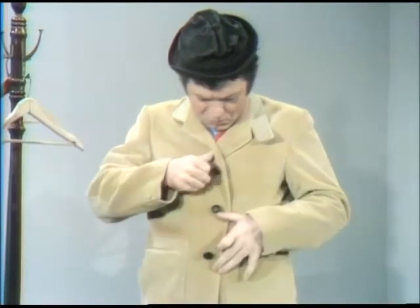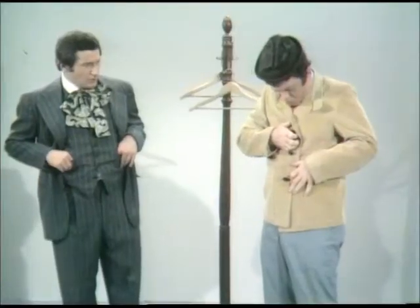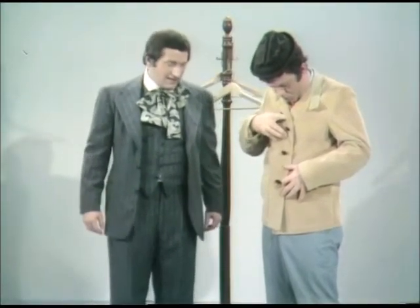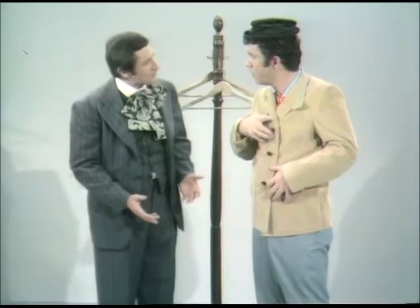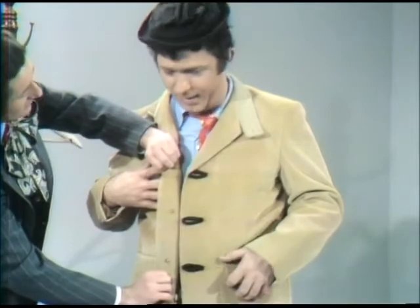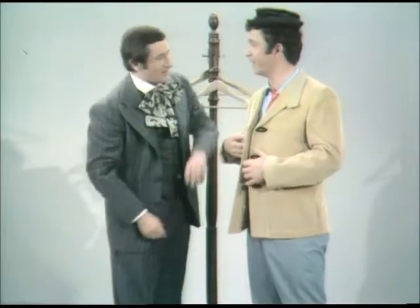Jim. What is it? Wait a minute. I just lost my buttonholes. You what? I lost my buttonholes. Buddy, that's the silliest thing I've ever seen in my life. You haven't lost your buttonholes. Where are they? They're right over here on the other side of the jacket. There they are right there. Of course, they were there all the time.